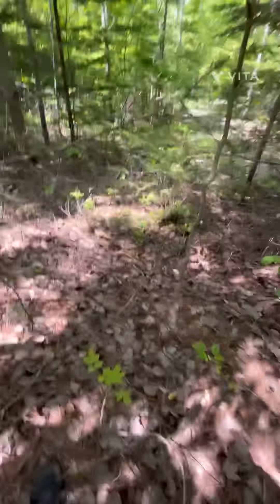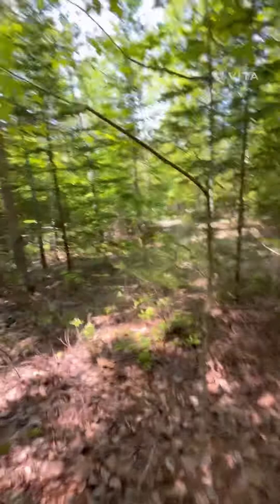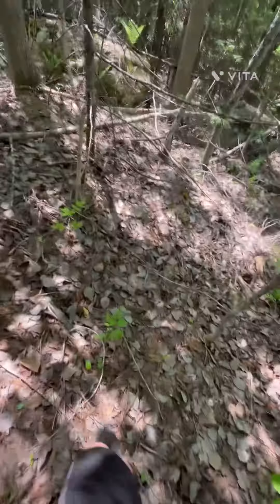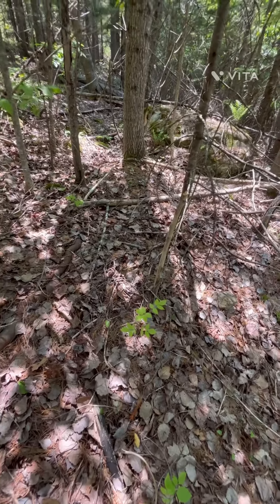Clear out these bushes, clear out stuff like this, clear out all the branches, bushes, trees. Oh yeah, that's it. Stay tuned for trail updates and trail builds.